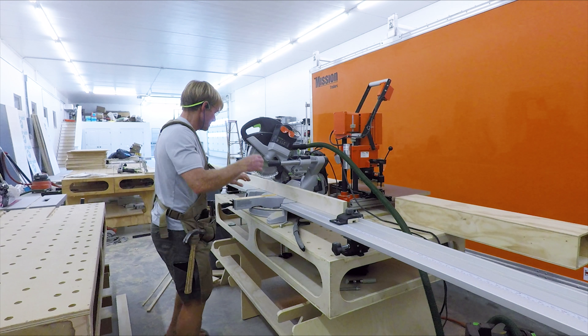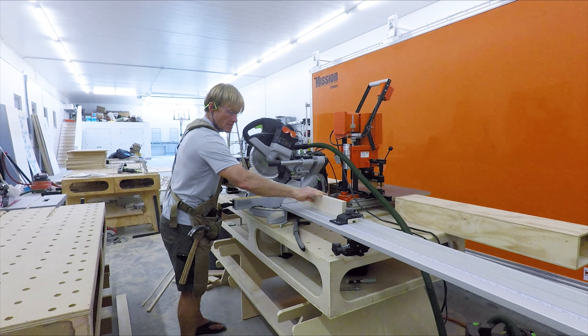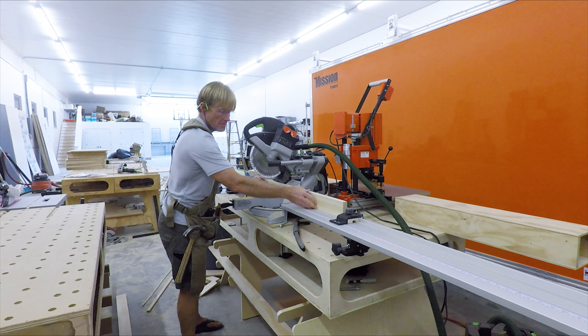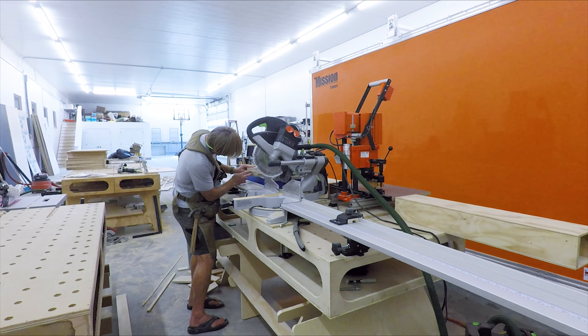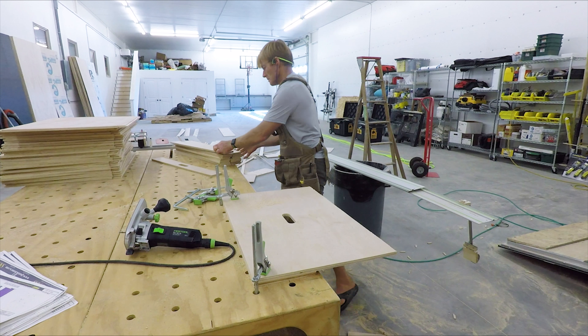Being productive is making the same cut over and over. I don't want to change the machinery up, change the settings on the saws. Once I have a particular cut, I'll make them all and then move on to the next.